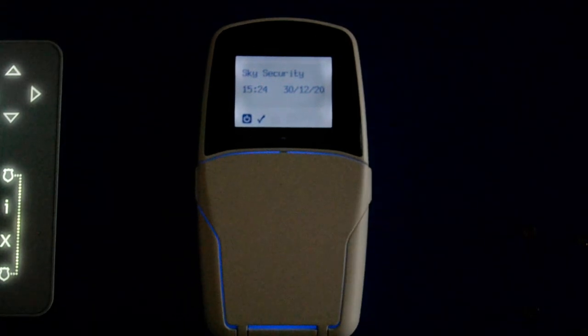Hello and welcome to this help video on the LightSys 2 alarm system offered by ourselves, SkySecurity. This is a basic functions video on how to set and unset the system and a few other bits and pieces.